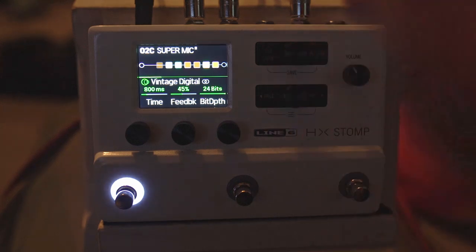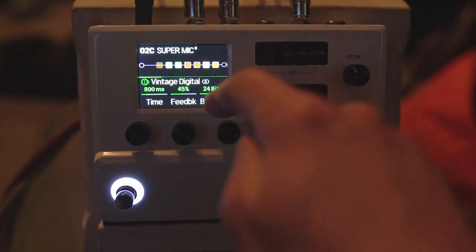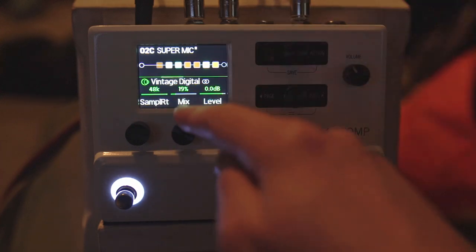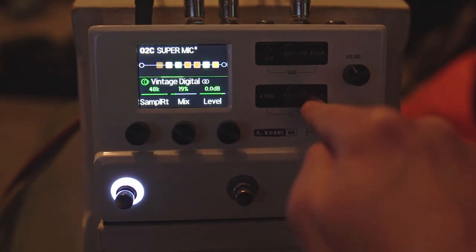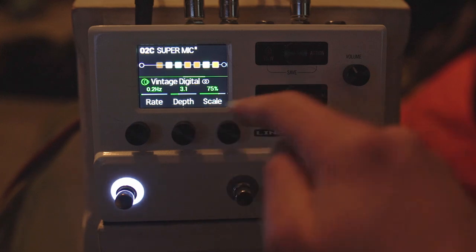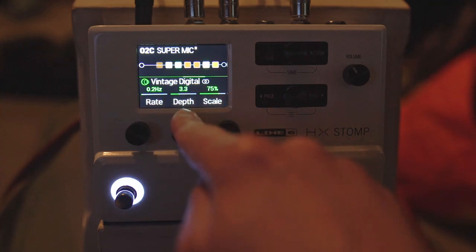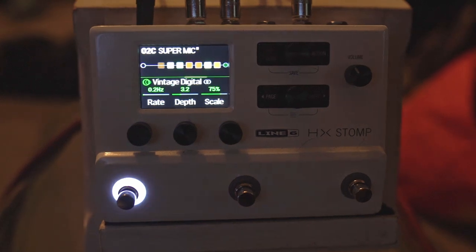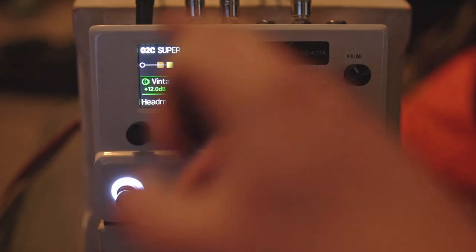Then I'm going into the Vintage Digital, which is kind of like a take on an Alesis rack unit. 800 milliseconds, 45% feedback, 24-bit depth, 48k sample rate — the highest it can do — 19% mix. As you bring the bit depth and sample rate down, it gets a little more lo-fi with less high-end content. Rate 0.2, depth up to about 7.2, scale at 75, so it goes across from right to left — kind of a ping-pong-esque style. Headroom taken up to plus 12 so we're not clipping it, and trails are on.